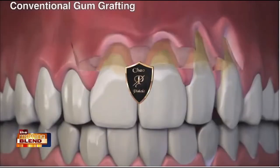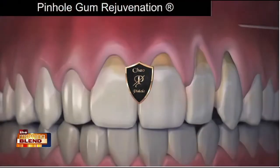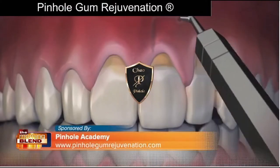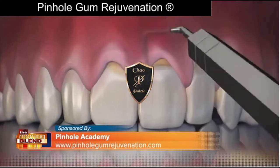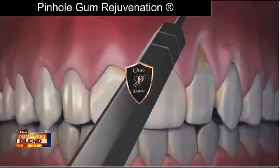Pinhole rejuvenation is the first minimally invasive treatment for receding gums that requires no scalpels, no sutures, and minimal downtime. Instead, the entire procedure is done through tiny pinholes made in the gums. The gum tissue is numbed with an anesthetic, then using special dental instruments that I designed, a trained dentist frees the gum tissue and guides the gums down to cover the roots. The pinholes heal quickly, and most patients report little or no pain and virtually no downtime.